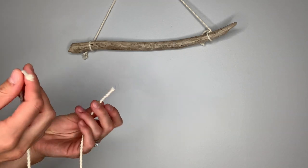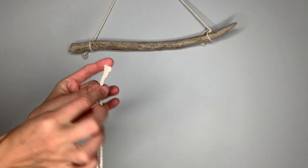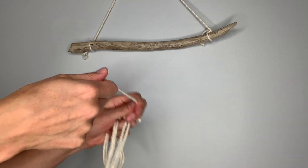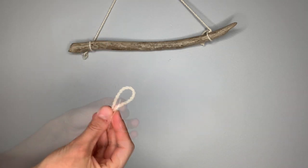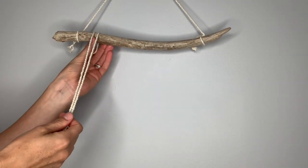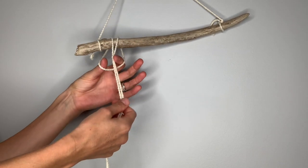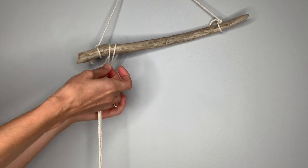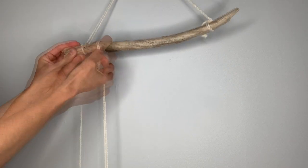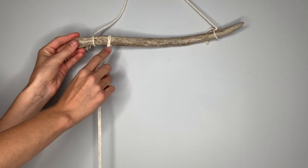To form a lark's head knot, take your first piece of string and find the two loose ends. Line those up and then find your way to the center of your rope, which will now have a loop. Take this loop and place it over and behind your stick and pull down a little bit in the back. Then feed the two loose ends through that loop, pull them all the way back, and pull down on your two loose ends to tighten the rope up to the piece of wood. This is called a lark's head knot.